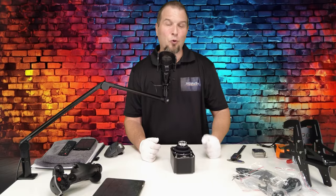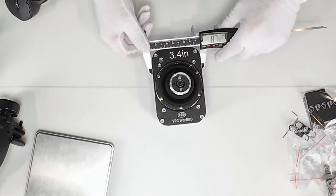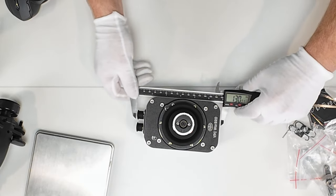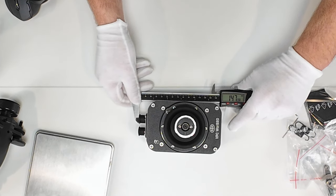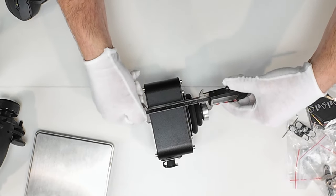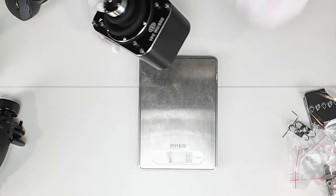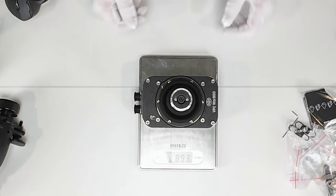Now let's get a quick look at the Warbird D base. Just to give you some dimensions: we are just over 87 millimeters wide, 129 millimeters long, and if you add the connectors on the front, we are now up to 147 millimeters long. The thickness of the base is just over 61 millimeters, and from where the joystick mounts to the very bottom is 101 millimeters. Let's throw this on the scale — 893 grams for the Warbird D base.